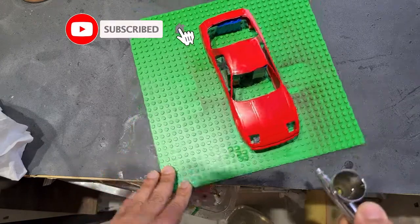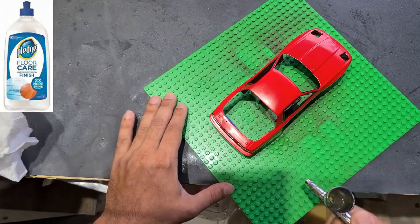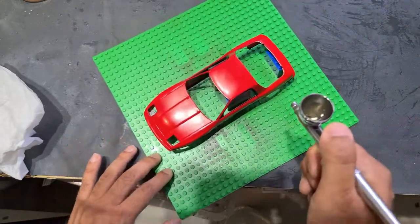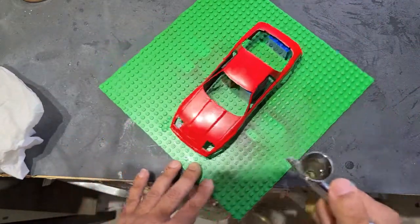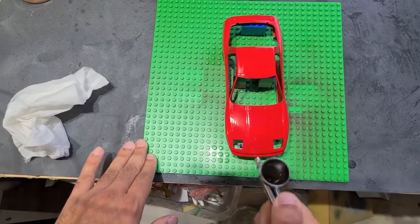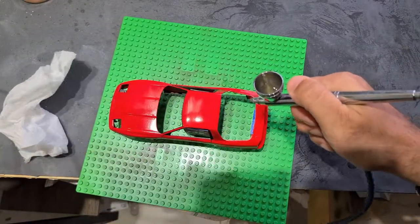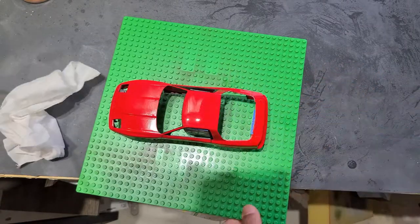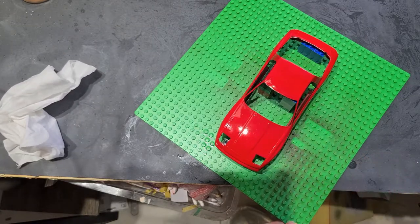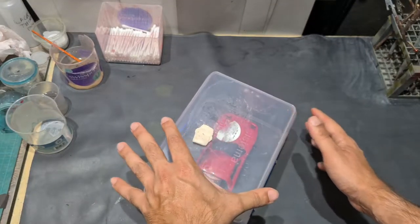The first thing I'm going to show you is me gloss coating the model with Pledge Floor Care. The main thing to remember with this step is once you finish gloss coating the model, make sure that you let it dry for at least three days before you begin sanding it. In this video, I have let the model dry for five days. The second thing to remember is once you've finished gloss coating it, make sure you use a see-through or transparent container to store the model while it dries.